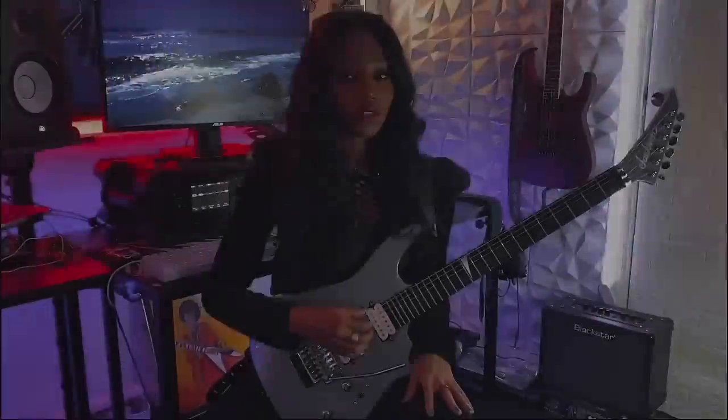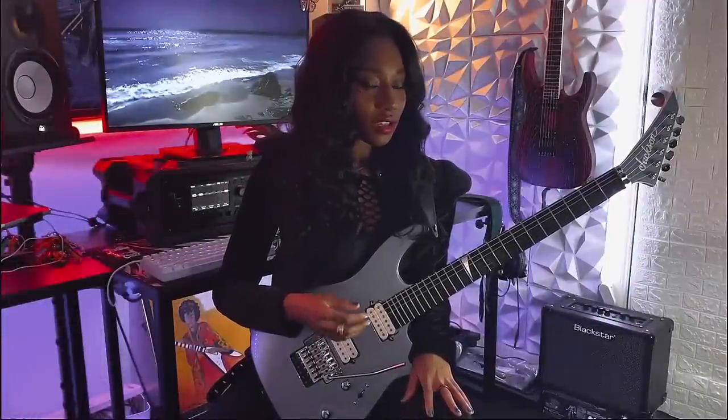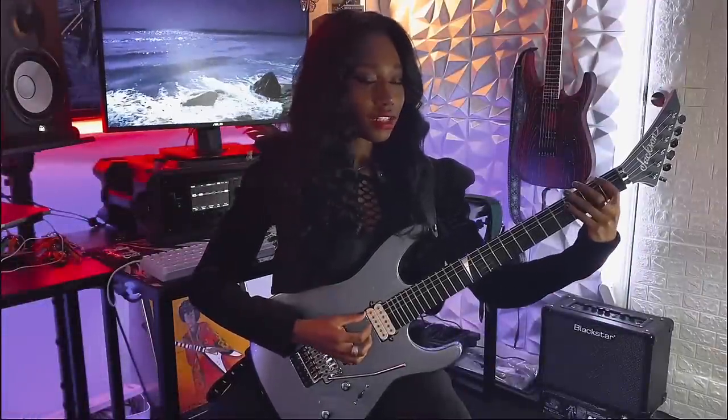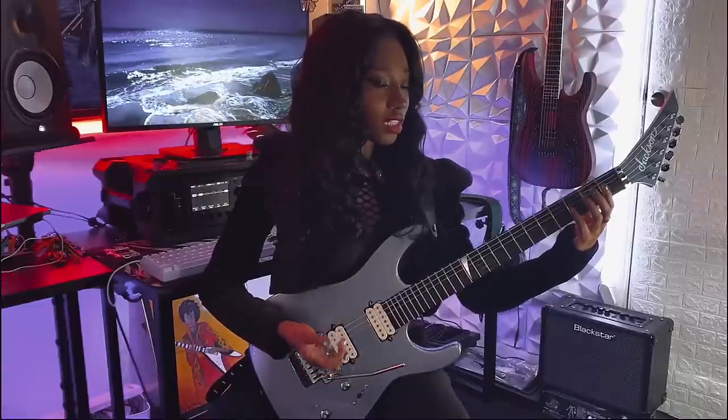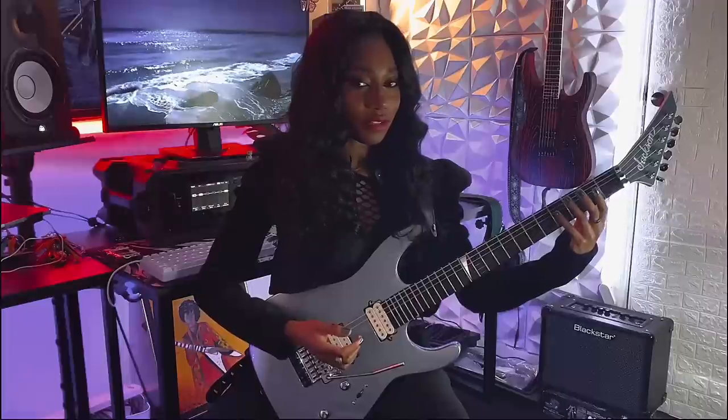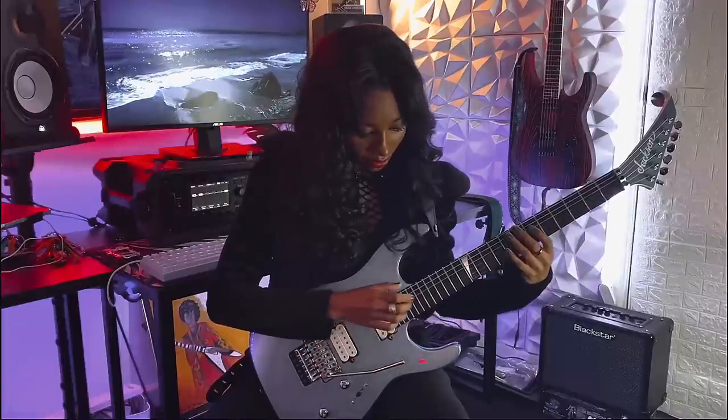For the second part, I want to do this for more contrast in the song. I'm playing the first fret of the E string and playing the power chord, and then just kind of jumping around between the second and fourth fret on the G string, and then I tap on the 17th fret.